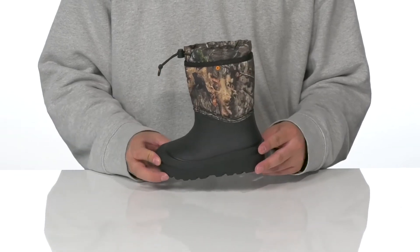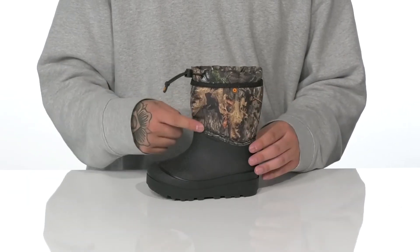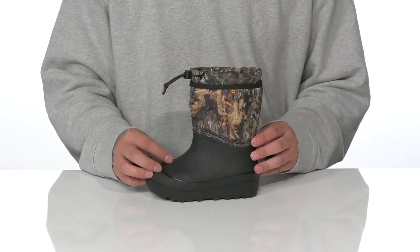The Snowshell Boot Camo from Bogs Kids is a great cold weather boot made with a combination of durable rubber on the bottom shell. You've got the textile with the camo styling, and a waterproof construction is going to keep their feet dry and comfortable. This boot is great for temperatures as cold as negative 22 degrees Fahrenheit.